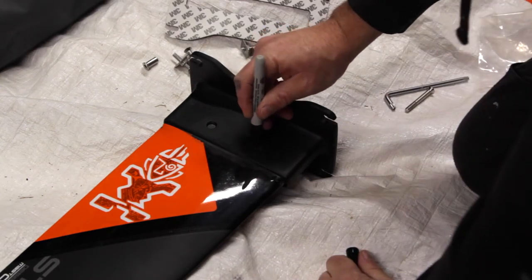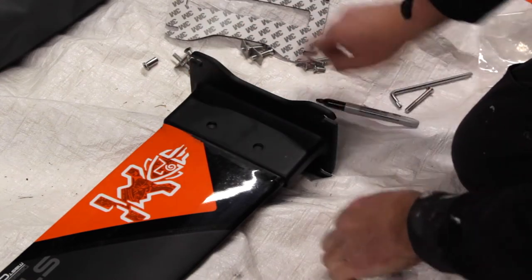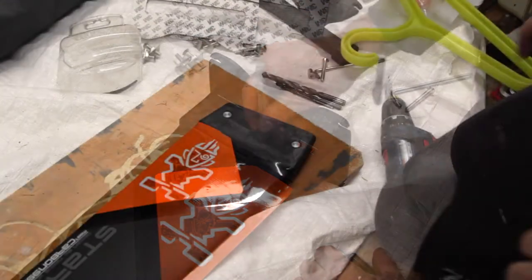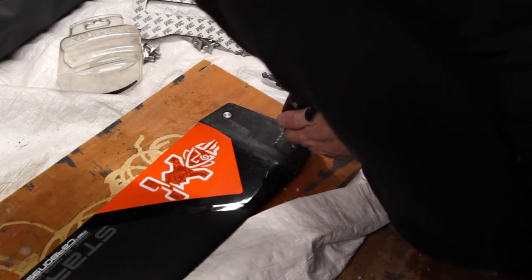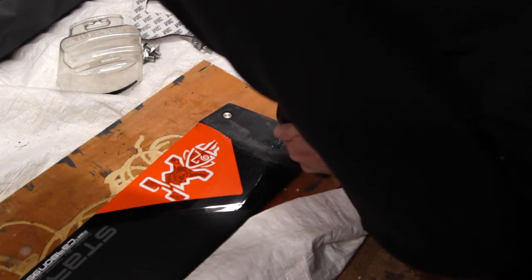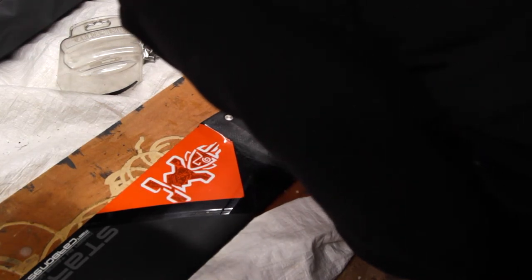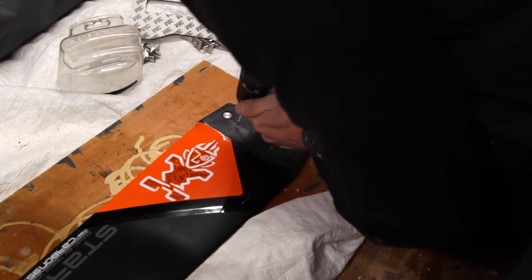Just marking these spots. Hoping these marks will still be here when I take the piece out. I'm going to start with a small drill bit, go up to three-eighths inch, and I'll drill from both ends rather than all the way through, just to make sure the hole is straight.